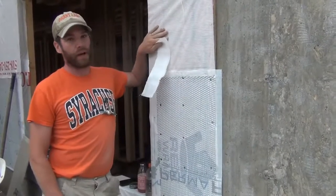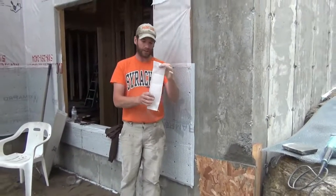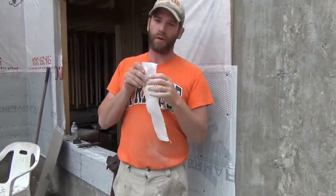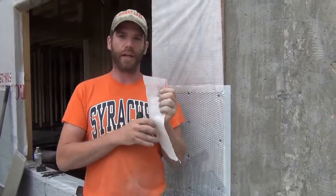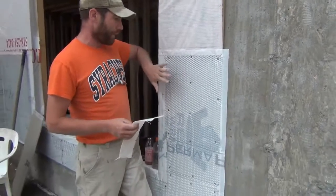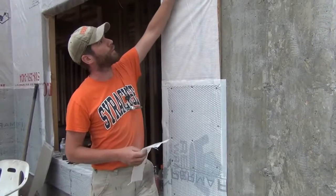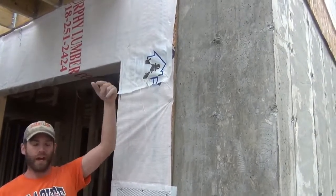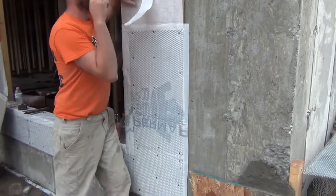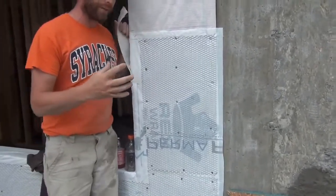Before you put the wire lath on, you want the wall covered with a house wrap of some sort. House wrap is kind of a two-way system — it's built to allow moisture out but not let moisture penetrate in. What they recommend, and I like this system behind stone, is a layer of house wrap laid with the printing faced out and then another layer of house wrap overlaid on that with the printing in. That's what we have here — two layers.